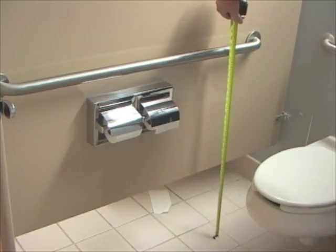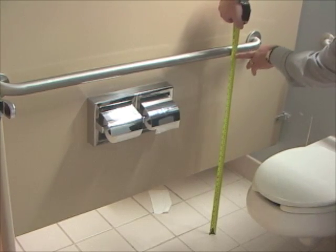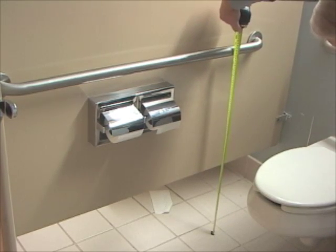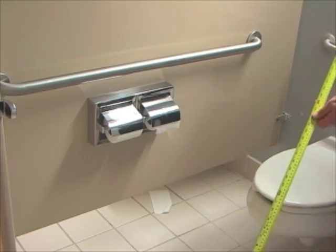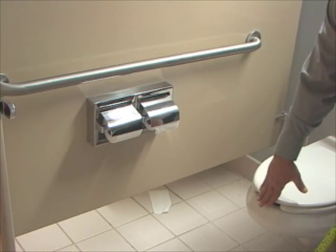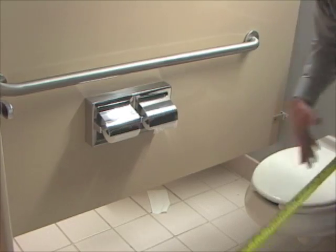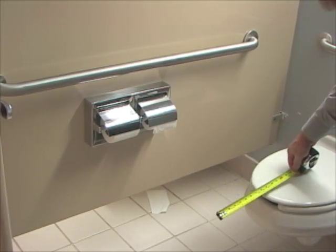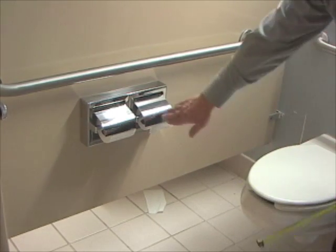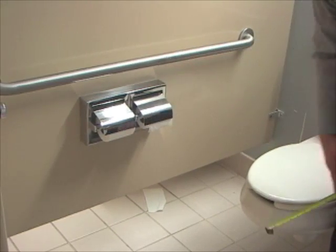The height, just like the rear grab bar, should be 33 to 36 inches above the floor. This one is right at 34 and three quarters inches, so that's good. Then the toilet paper dispenser should be mounted no more than seven to nine inches to the center of the toilet paper, and this one is right at seven inches to the center of the toilet paper dispenser, so everything here meets code.